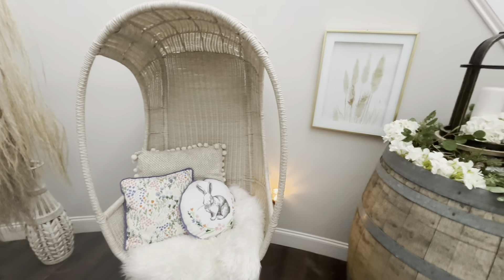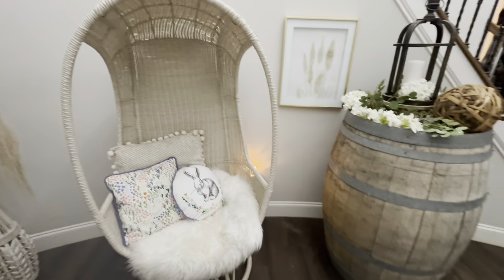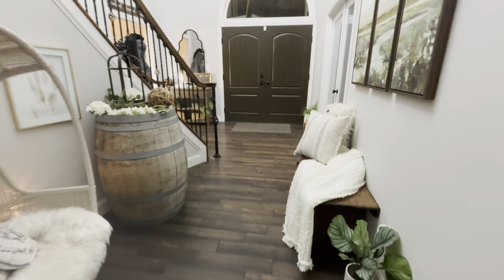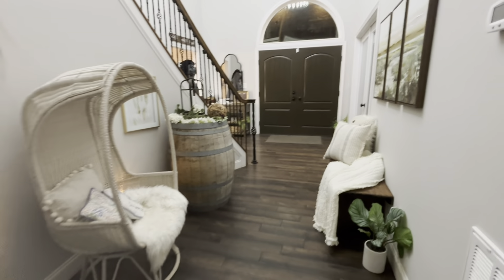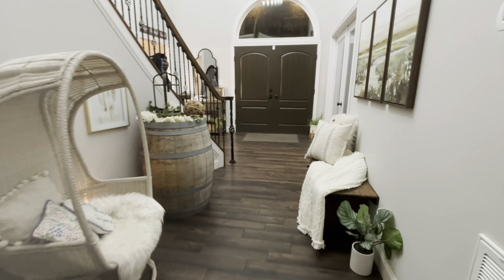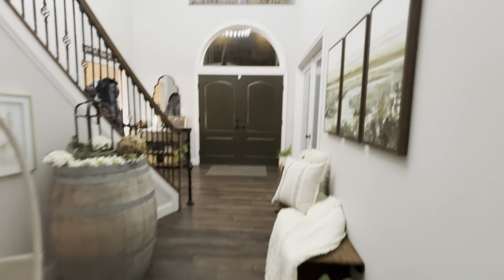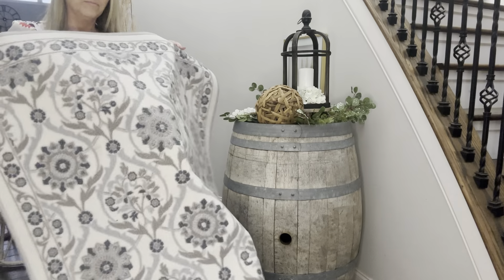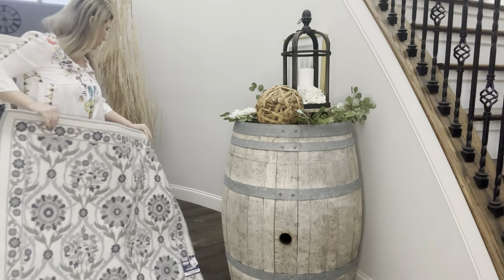I was almost done and I happened to remember the new rug I bought at TJ Maxx. So I decided to go ahead and grab that pretty rug and try it in the space by the chair. I love the colors in it — like green and some gray.